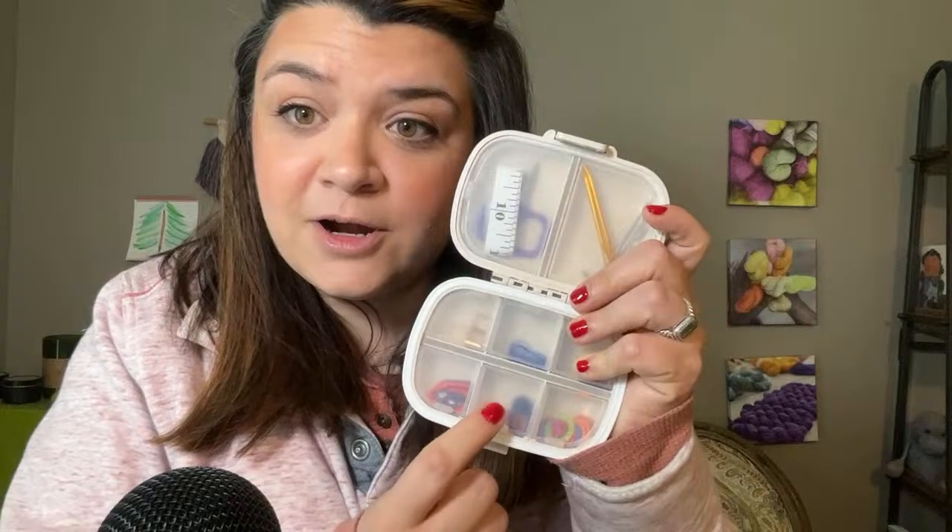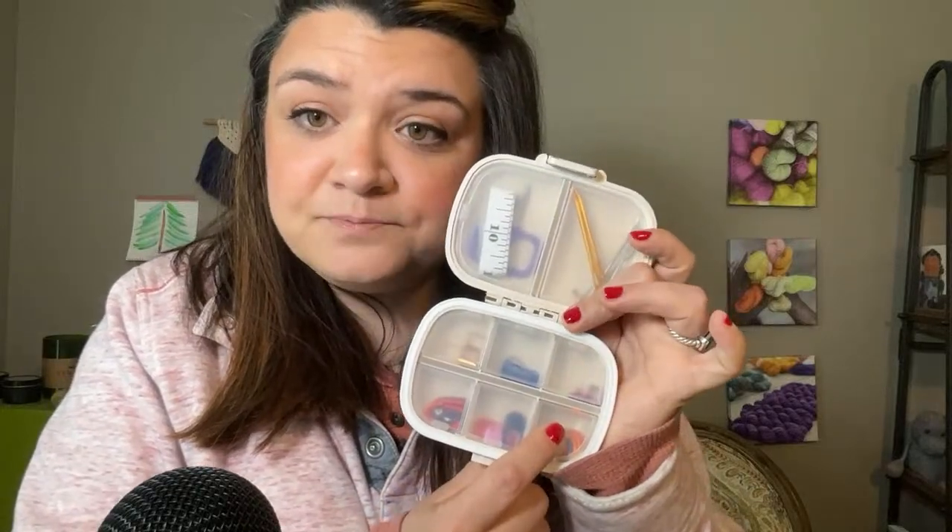Once this is published, I'll put the link below on Amazon. It'll be an affiliate link, so I'll get a little commission if you decide to purchase it through my link. But this notions pouch is freaking amazing because I have all of my different stitch markers in each section that I use for different things.